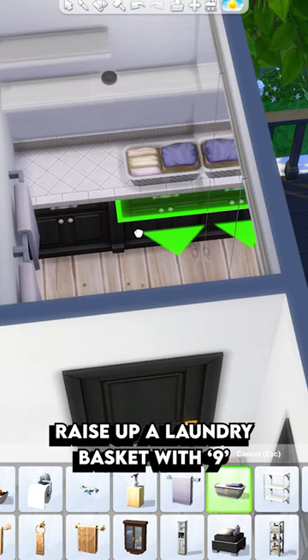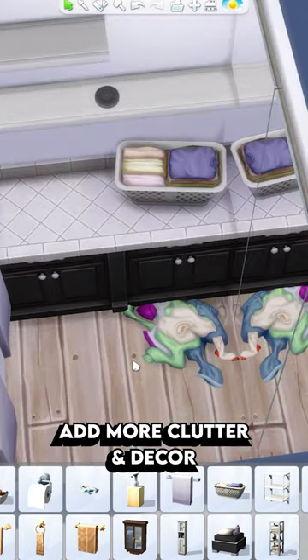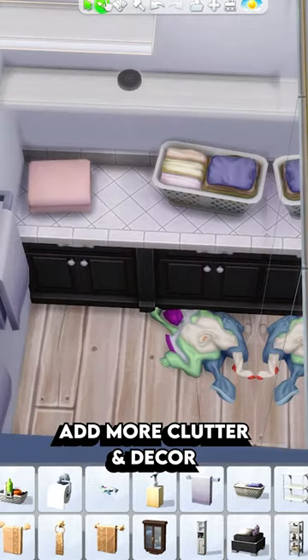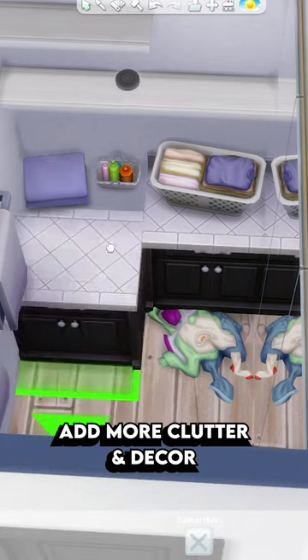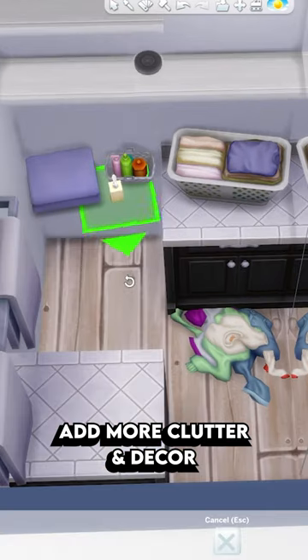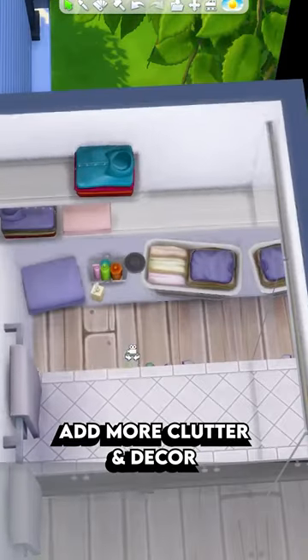Raise up the laundry basket and place it on the counter using 9 on the keyboard. Place a little pile of dirty clothes on the floor, put some clean towels on the counter, and a little basket of bottles that could be laundry detergent. You can add any decoration you like and just keep adding clutter that looks like it belongs in a laundry room.